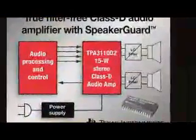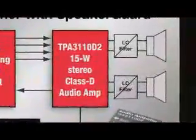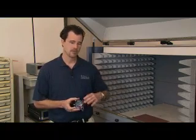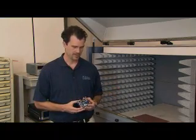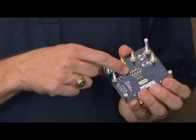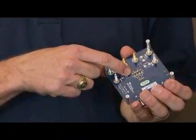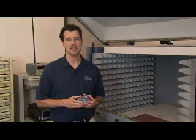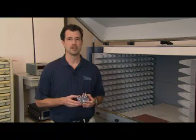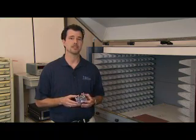Probably the most exciting feature of the 3110 is its support of filter-free operation. As you can see on the 3110 EVM, we have removed the costly large inductors and replaced them with small ferrite beads. A combination of proprietary gate drive algorithms along with an EMC-friendly pinout and good layout practices allow the removal of the LC inductors while still meeting the various EMC specs.